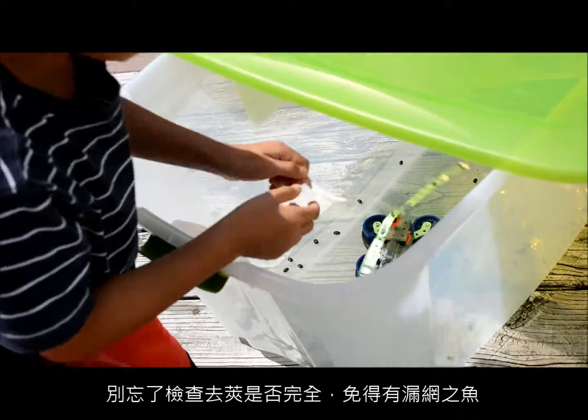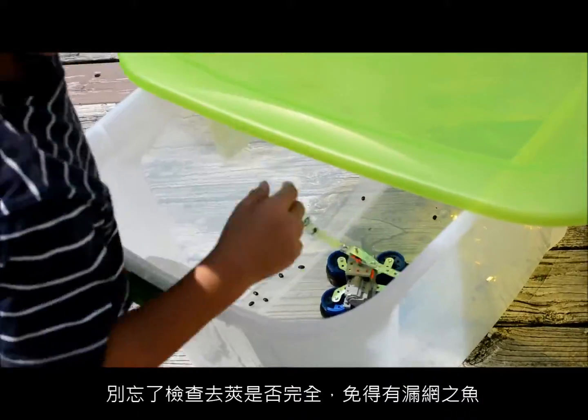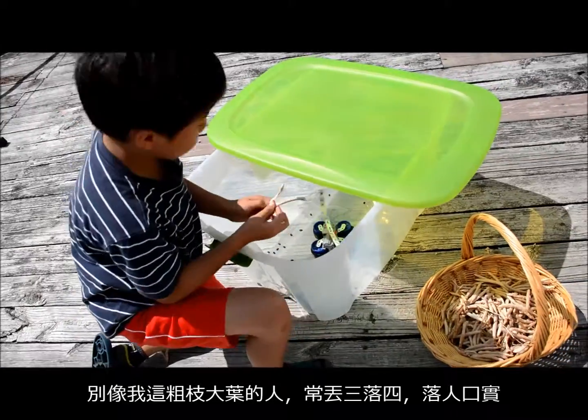Always check when you're done shelling the beans to make sure you've gotten all the beans out — now and then it leaves some of the beans inside the pod.